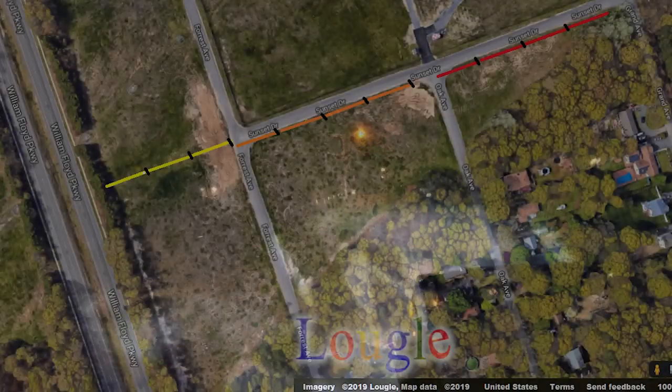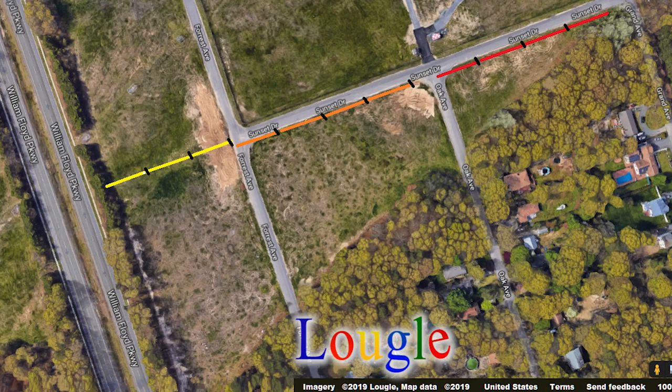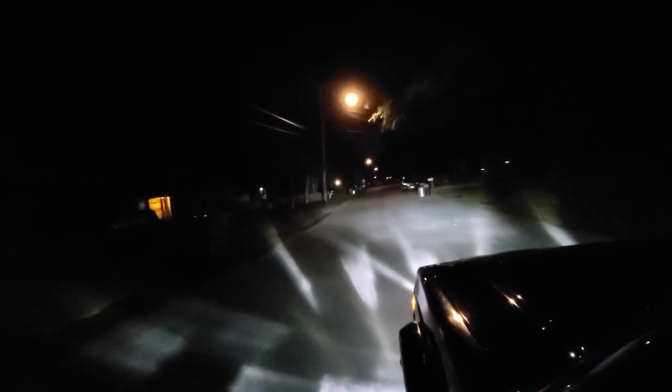All right guys, we are on the way to my designated testing site. This borders the runway to the Workhaven Airport so we have a nice clear field. What we're going to do is test my Z-Moon fog lights, my Aux Beam grill lights, and my HID conversion lights.